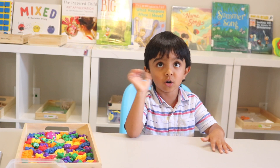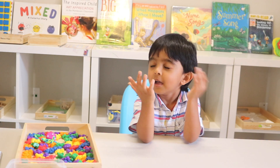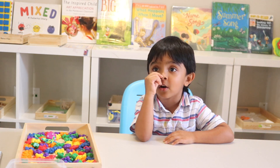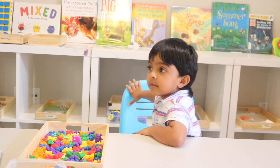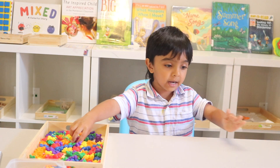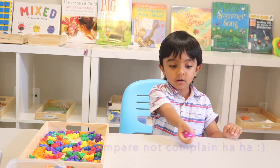Hello my friends! Today on Inner Order and Joy, I'll show you how to compare numbers.